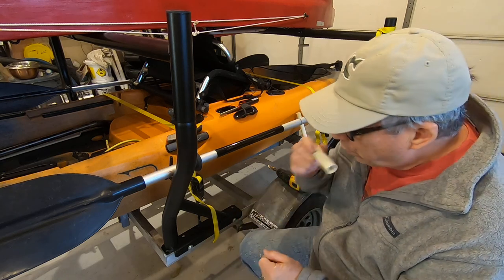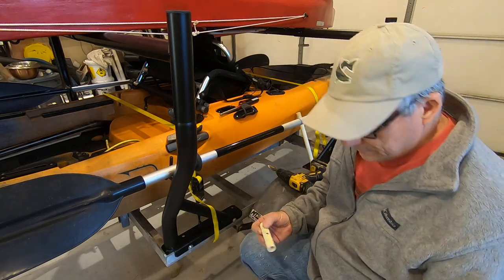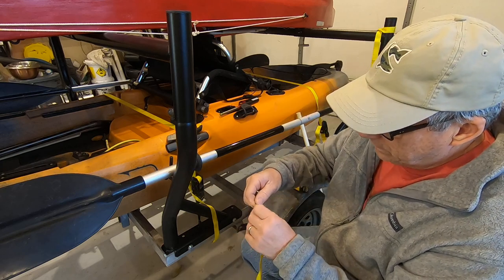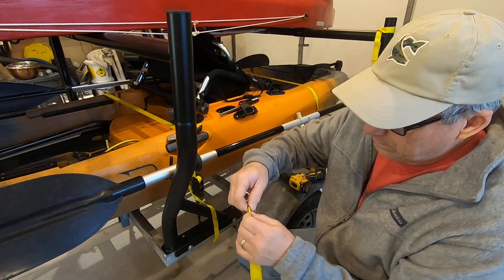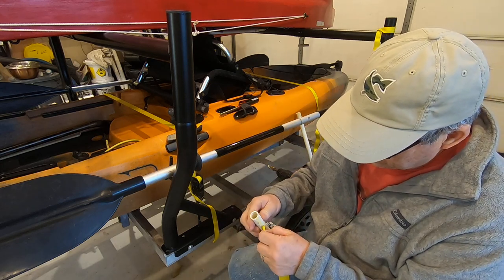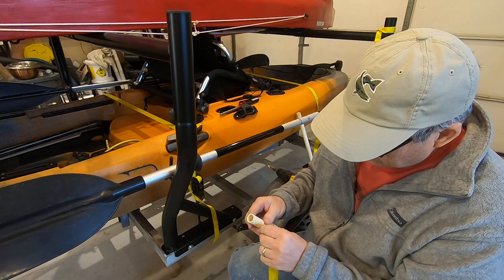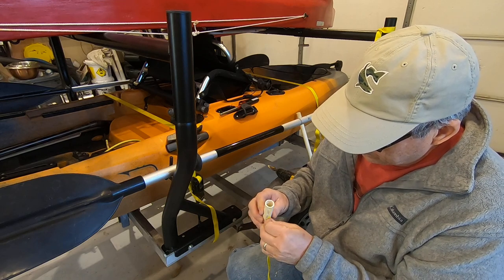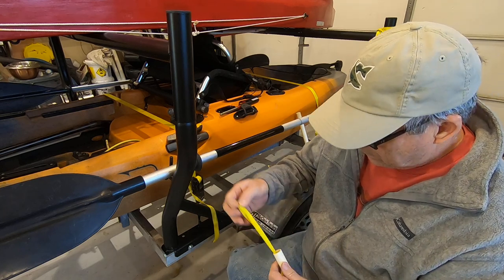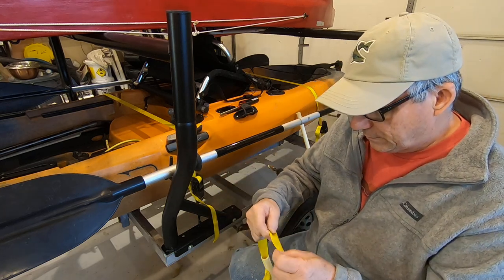That should be good right there. What we'll do is take this and kind of roll it up, make a sort of a point so we can get it inside of here. Just keep feeding it through and feeding it through until it pops out and you get your hands on it.